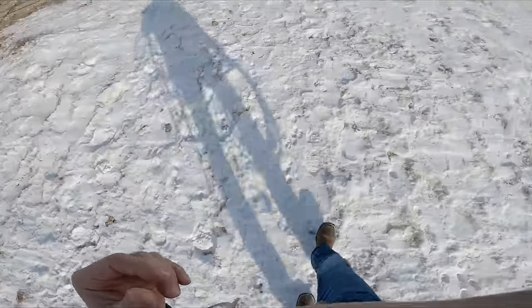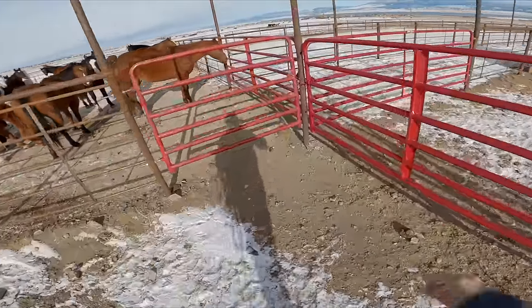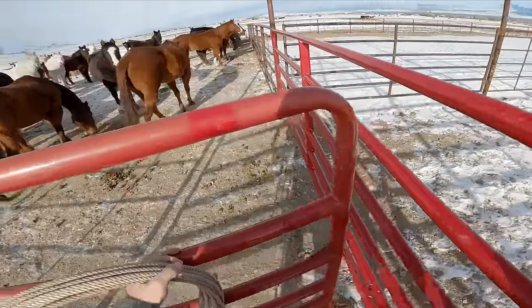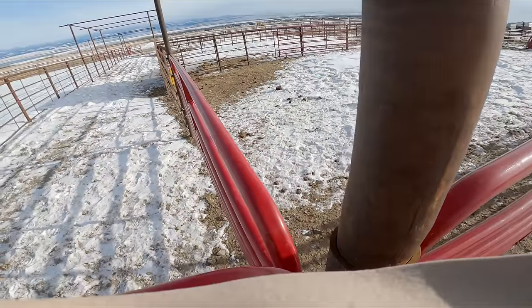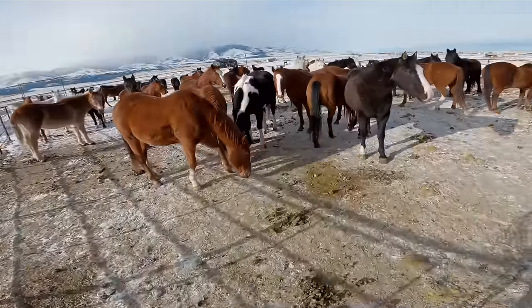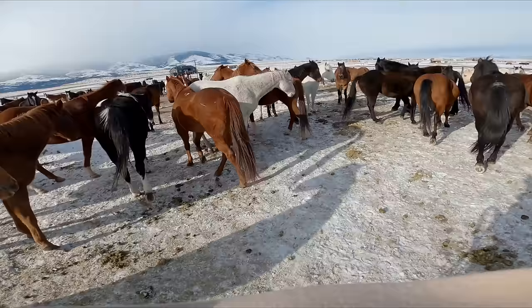Now it's really slick in here, so you've really got to be careful when you're trying to catch a horse on this stuff. Number one, don't get kicked by one of these other ones, or number two, slip and fall and get run over. That's really the key here — don't get run over.